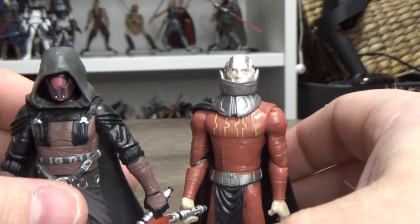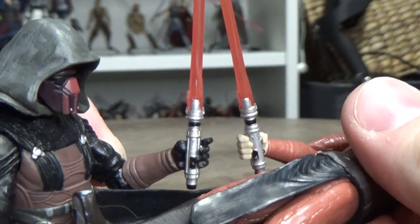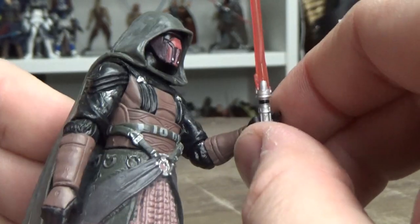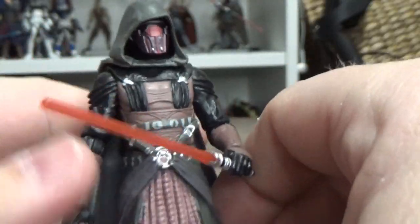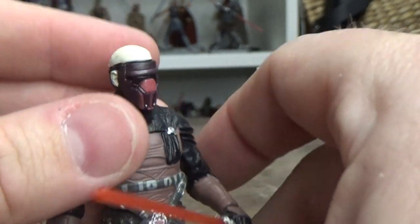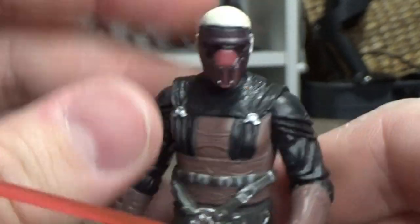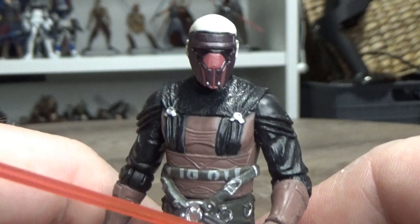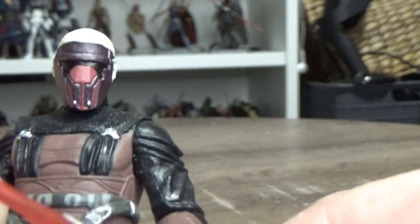Revan basically has the same red lightsaber as Malak, which I know is also inaccurate. I can't remember if he came with this one — I remember getting this guy carded — but I'm fairly sure he did come with this blade, so a little bit of accuracy would be great to see. He's just got the Revan mask over a bald head, and I can't remember whether that's canonically accurate.